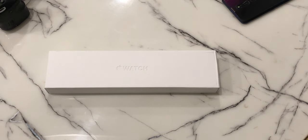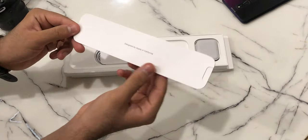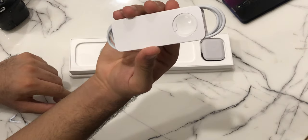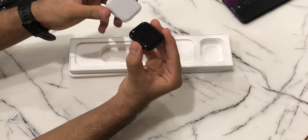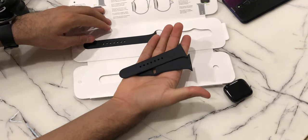The unboxing is pretty simple, nothing interesting. The smartwatch comes in a compact box. Inside we find some paperwork, a circular magnetic charger, the rectangular main dial, along with three silicone straps which can be adjusted and swapped easily to fit your wrist perfectly.